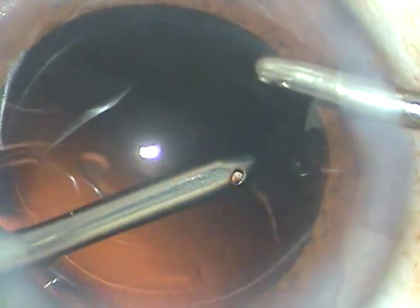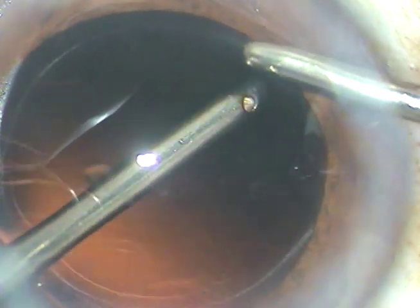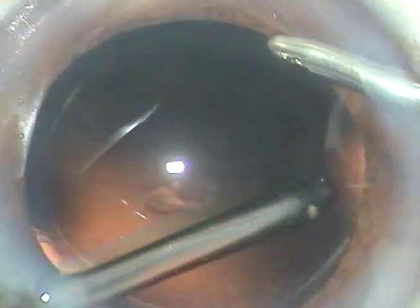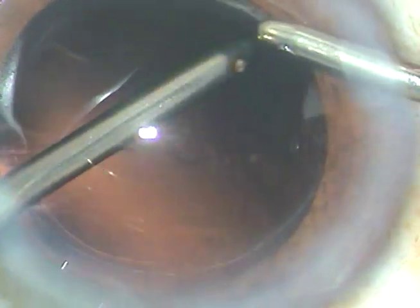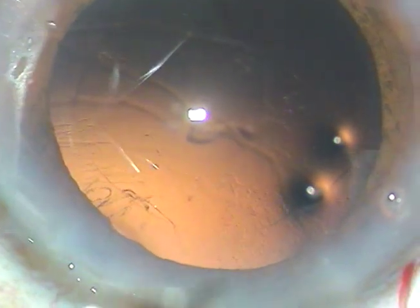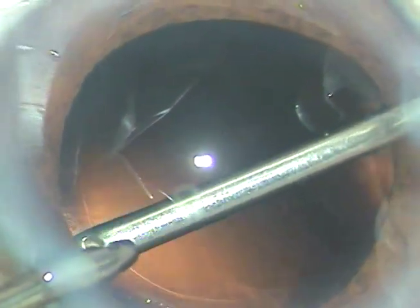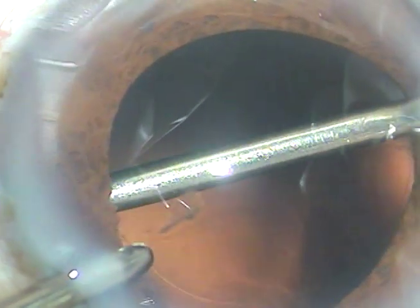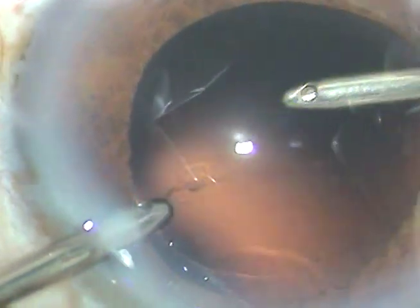Some fibers are still present. Now I go to IA2 mode — that is capsular polish mode — where the vacuum is only 20 and flow rate is 15. There are some fibers at around 2 o'clock, so I go back to IA-on mode where the vacuum is about 300, and remove these fibers.